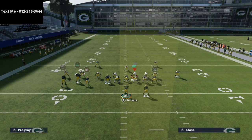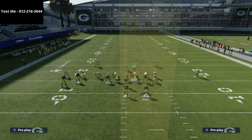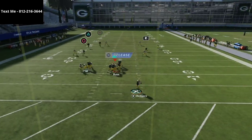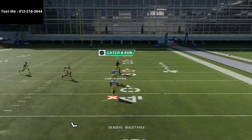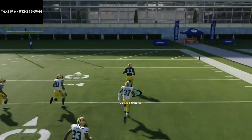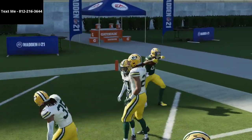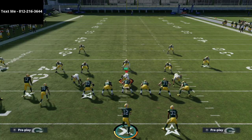From 3-3-5 Wide specifically, those quarters will match onto receivers even if you have zone drops — which is a major reason I think 3-3-5 Wide is so good. You'll see he leaves them alone once we put a streak on that side of the field. That quarter can't match on him because he has to cross and pick up another receiver.